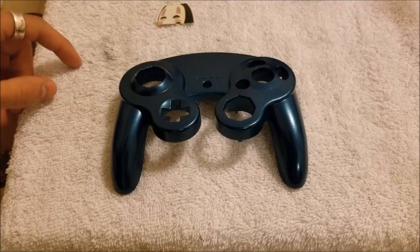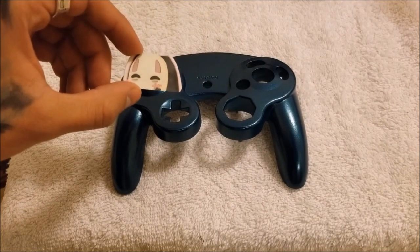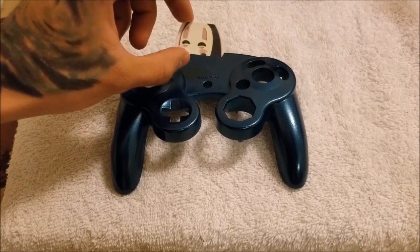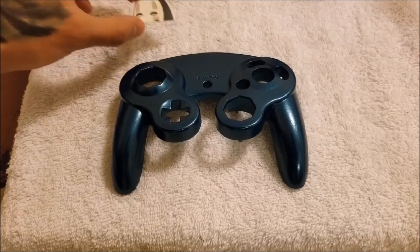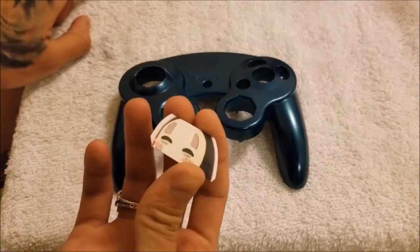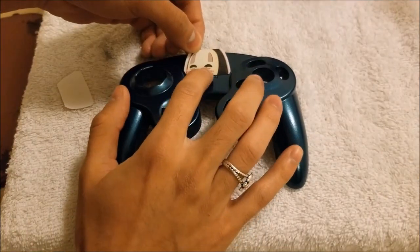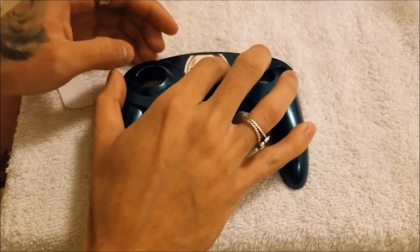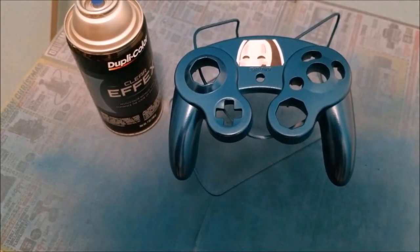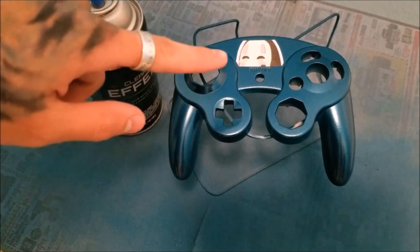I went ahead and let the paint cure. Everything after this point is going to be optional until we get to the clear coat. I went ahead and cut out a little sticker since we don't have the GameCube logo anymore — I am going to go ahead and put this sticker right here, then spray it over with the clear effects and then the clear coat to seal it all in. If your sticker has a gloss on the top, make sure to sand it down a little with the 600 grit sandpaper so the paint can stick. We went ahead and got the sticker on — it is looking good, pretty flush.